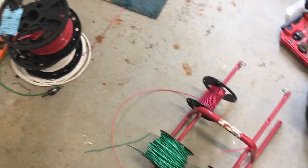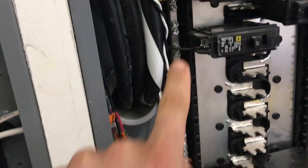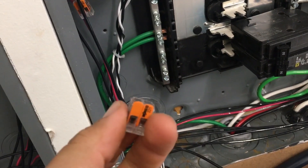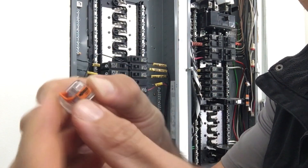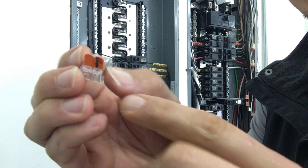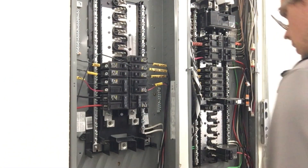I think this spool is close to 100 bucks. These spools are really nice if you have to do it more than once. I find these WAGO connectors are a lot easier to use than wire nuts. I'm using WAGO 221s — they are not push-ins, they actually clamp onto the wire. I find these are quicker and easier than wire nuts, especially when you're doing this many.